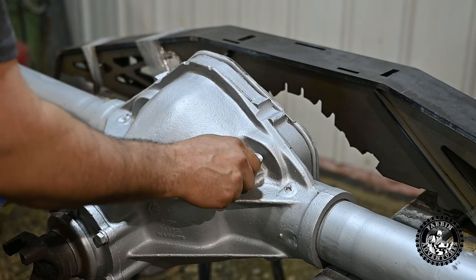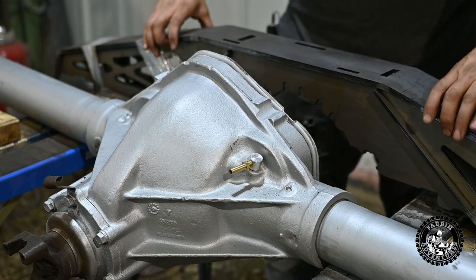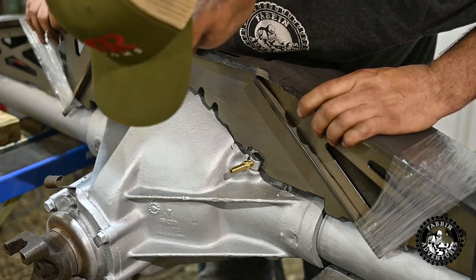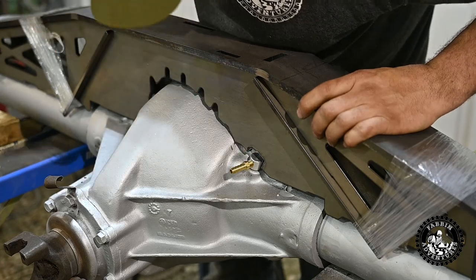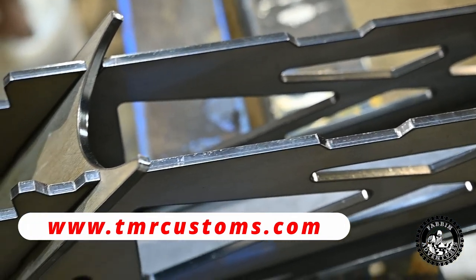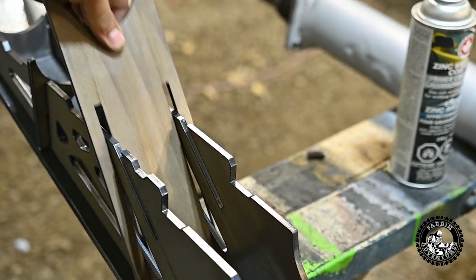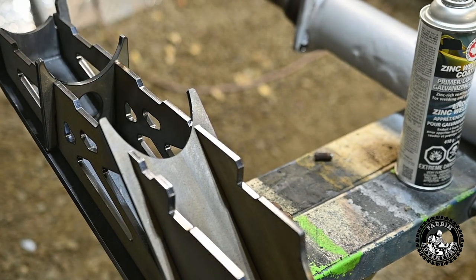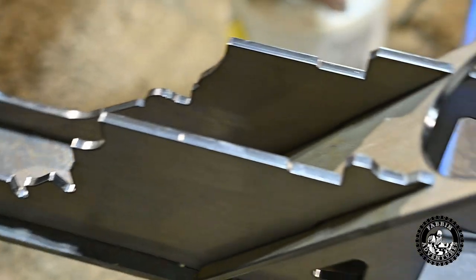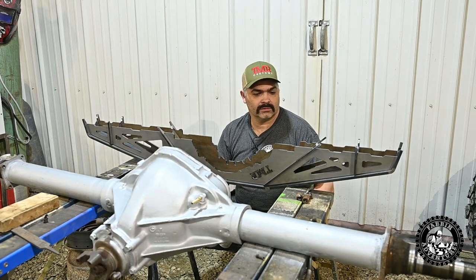There we go — she's seated home and solid. Now we'll drop the truss on it and see how it looks. Here you can see a little detail on the truss from TMR — it is nicely fit, nicely cut. These things just slide in and out like they should, and that'll all get welded up once it's on the diff. She's a real beauty part, probably laser cut. So I'm just going to coat the inside of this truss with some of this weld-through primer, then we'll be setting her on, fitting her, and welding her in.